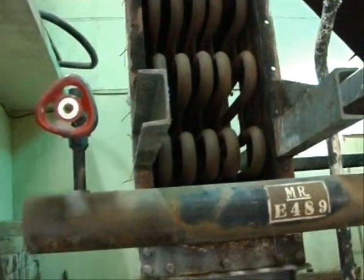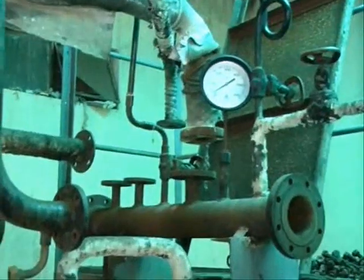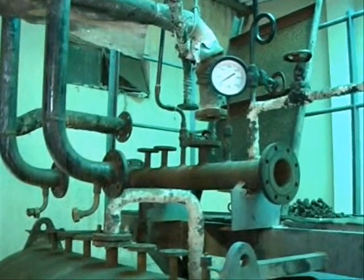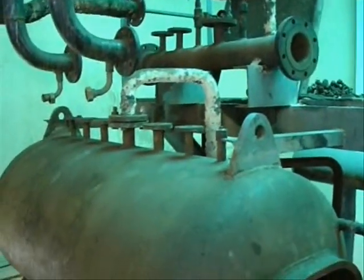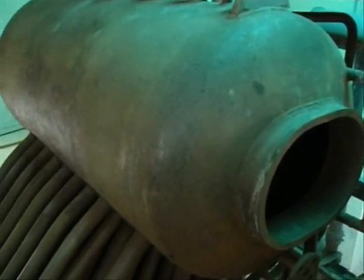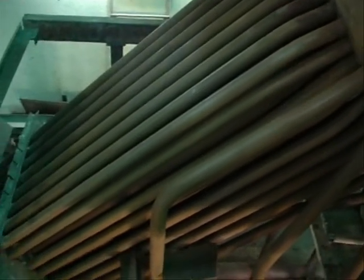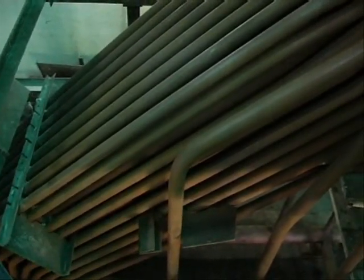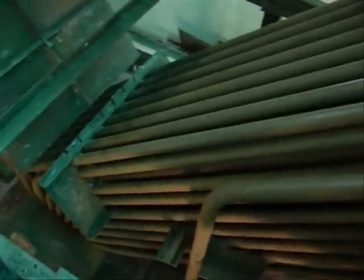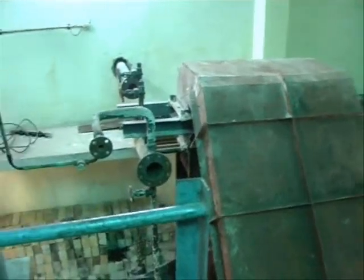Over these tubes flue gases are passing. After passing through this economizer, these gases are entering into the chimney. Here you can see the upper side of the steam drum, and this passage through which the gases are going to pass.